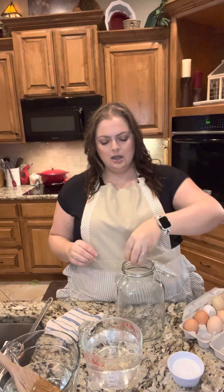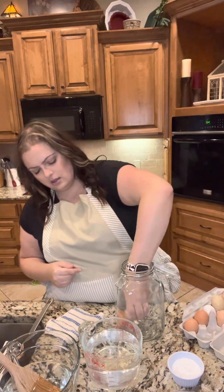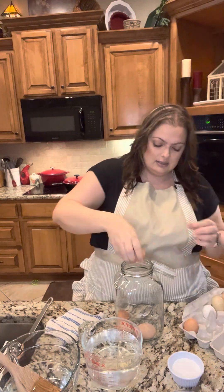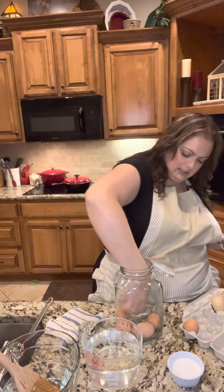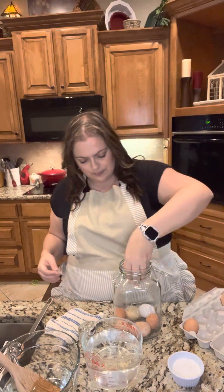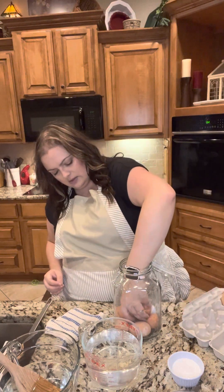So next, all we're gonna do is carefully put your eggs in your jar. You do not want to crack any of your eggs — if you crack them they will go bad and it will smell horrendous whenever you go to open these things again. Right now I'm just adding some eggs around, seeing how many we can fit in this thing, and then I will add my water and my lime.